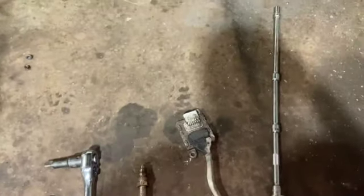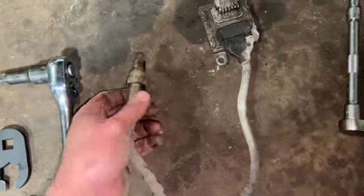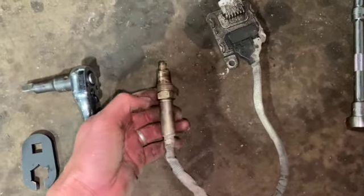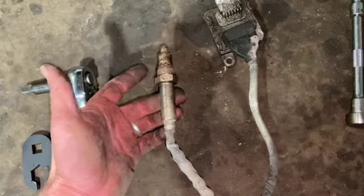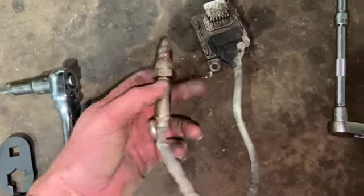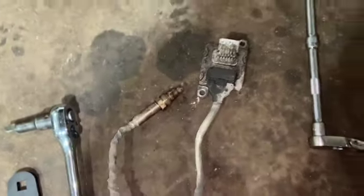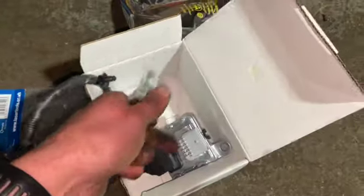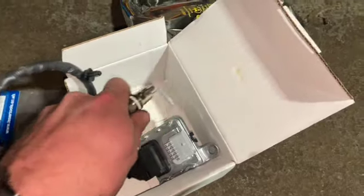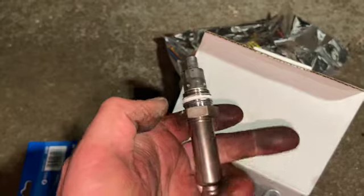We'll get the new one fitted and then clear the codes — hopefully that should fix the fault. The main thing to be aware of when fitting the new sensor: always thread the sensor in first and nip it up before fitting the ECU bracket, otherwise you end up twisting all the loom. The new one has a little cap on it and it should come with some grease — yes, it's already got ceramic paste applied — so we'll get that fitted in.